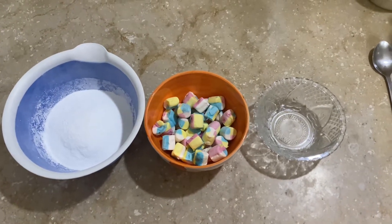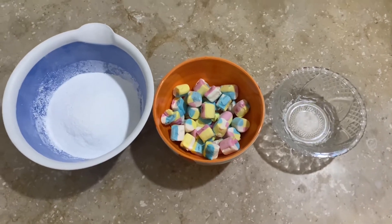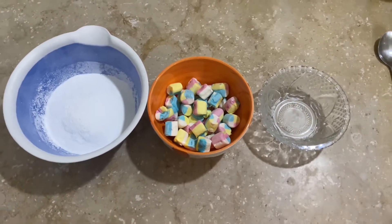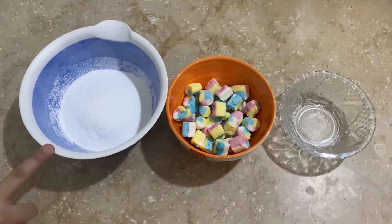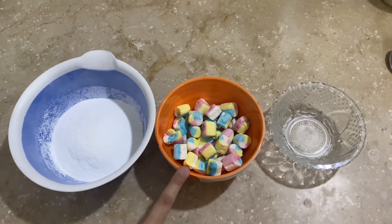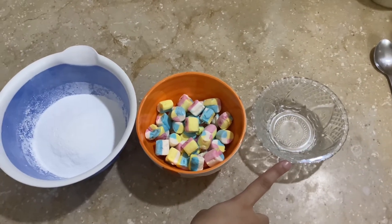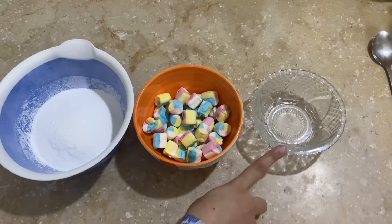Hey guys, welcome back to the video. Today my sister is going to show you how to make marshmallow fondant, and I'm just going to do the voiceover. This is one and a half cups of sifted sugar, 2.5 ounces of mini marshmallows, and one and a half tablespoons of water. Let's start.